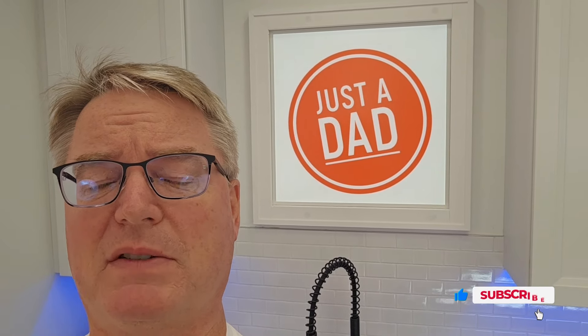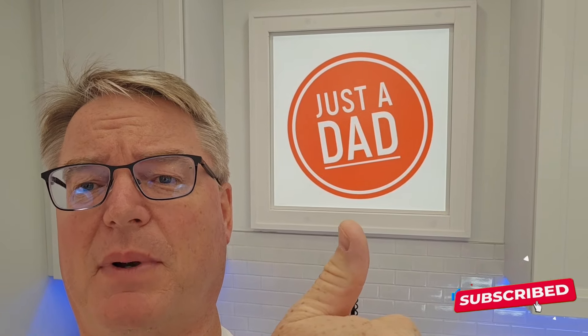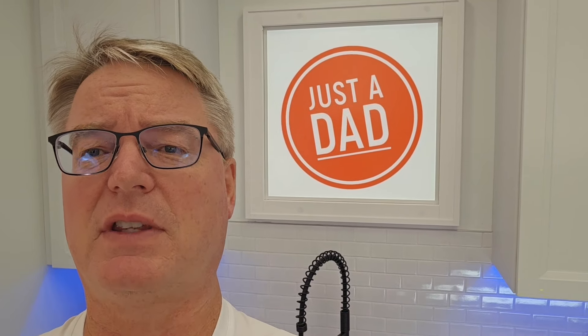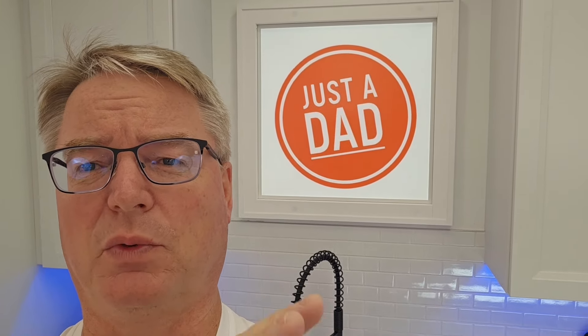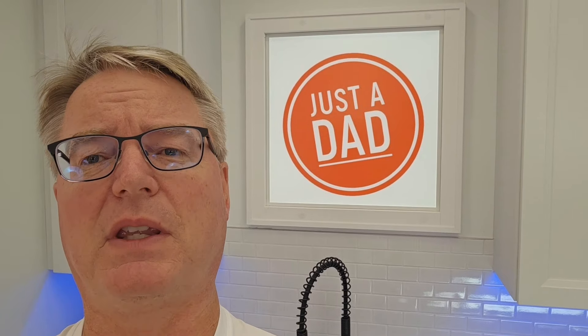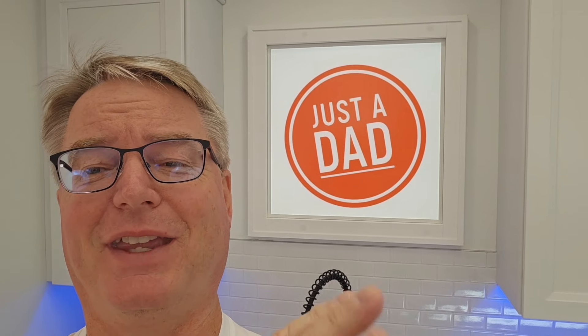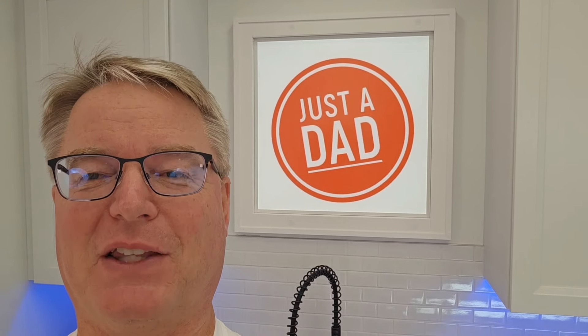I really do appreciate everybody's support. If you could hit the thumbs up button, that really does help out my YouTube channel. Hit subscribe and leave in the comments if you'd like to see something else reviewed or compared. I look at the comments and I really appreciate everybody's feedback. If you could please like and subscribe — thanks for watching.